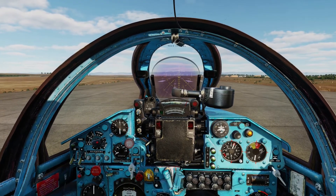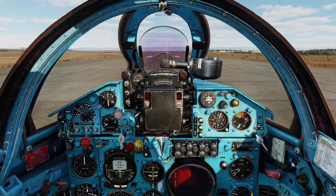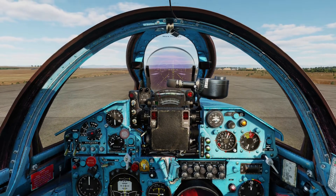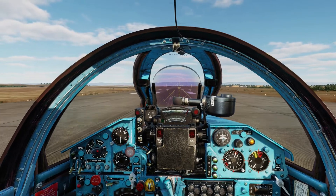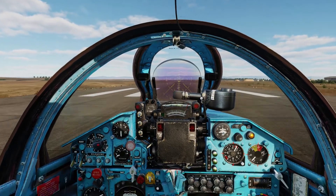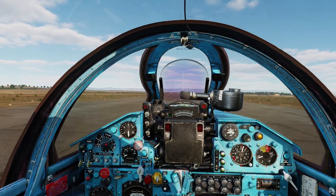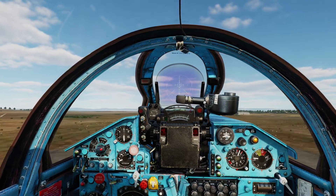Wheel brakes in and advance the throttle. At this point you can only use your rudder to keep it on the centreline. Start to rotate — now. And we are airborne.